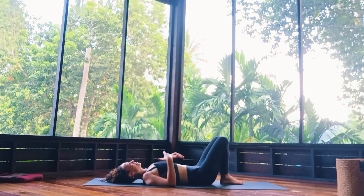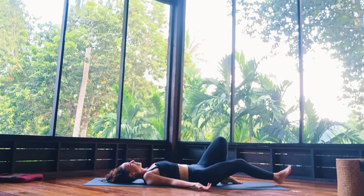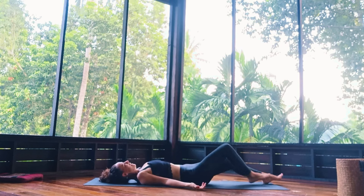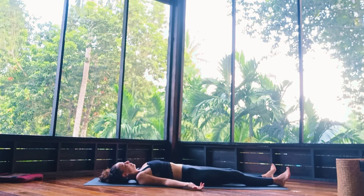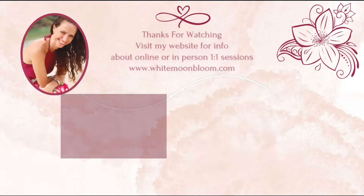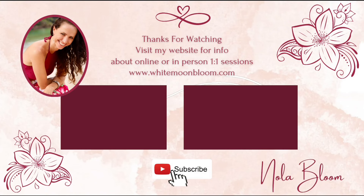Drawing the knees up and extending the legs out for Savasana — I'm just going to leave you here in Savasana, so rest as long as you like. Hope to see you again. Namaste. Thank you.